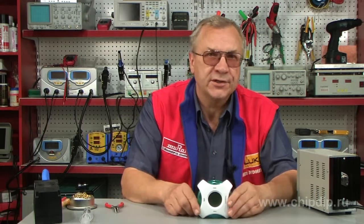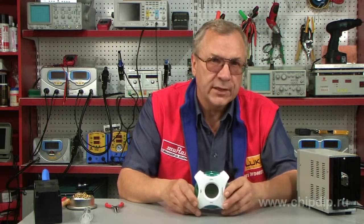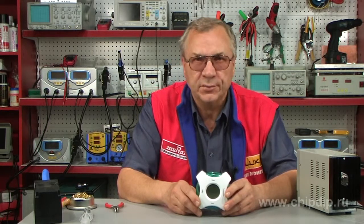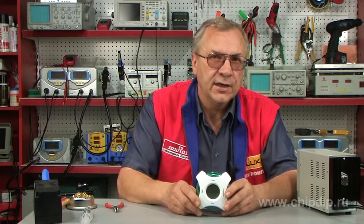A clock is an instrument used to indicate current time as well as to measure intervals of time. There are many varieties of clocks. There are sundials, hourglasses, mechanical and electric clocks.